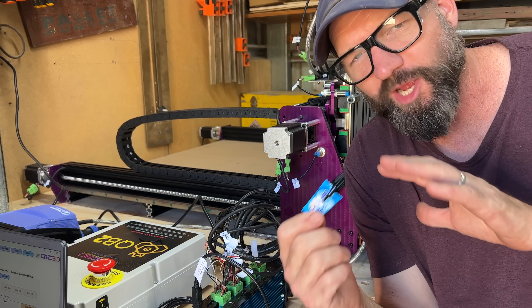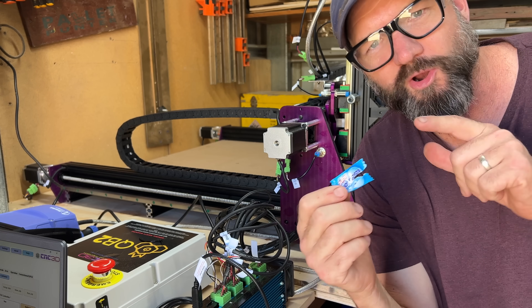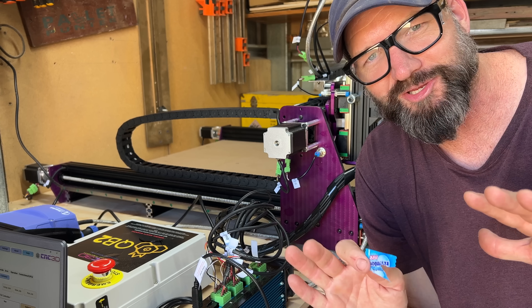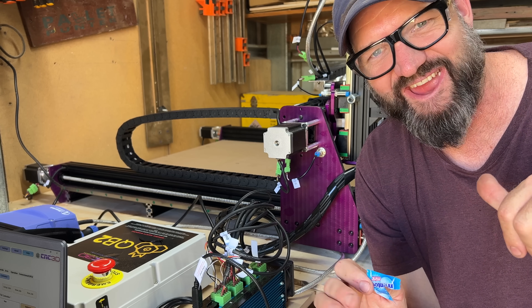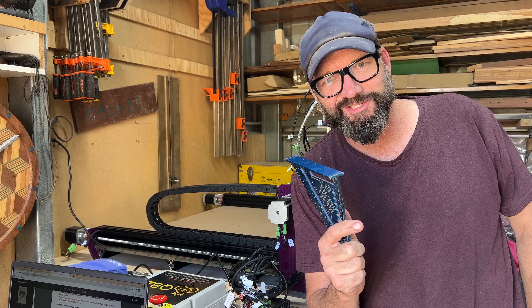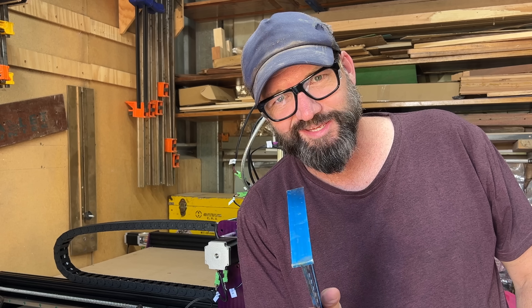I just figured out what the Mentos are for. You're going to want to be chewing on one of those when you press the button for the first time, especially if you're very new to this like I am. So next step is to check square — check gantry square.